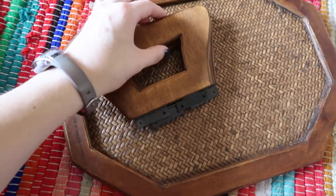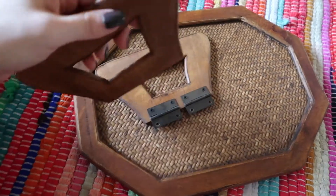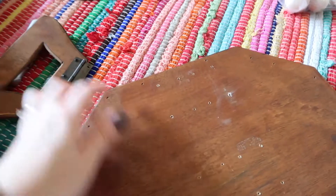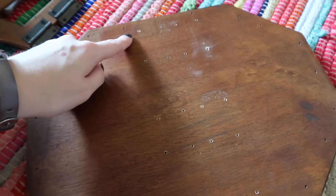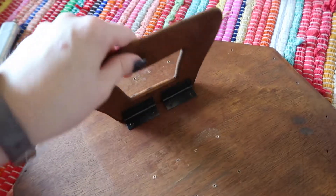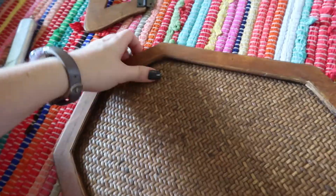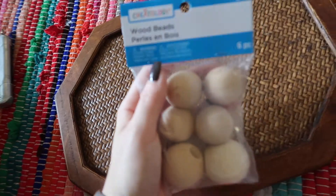The handles are off — these are such cool handles, you could totally use them as handles for a really retro-looking bag. Interestingly, after taking them off I could see there are literally five sets of holes where somebody has moved these around. I think they were originally in the middle of the tray, which makes way more sense. So this tray has been through a DIY before — kind of cool.